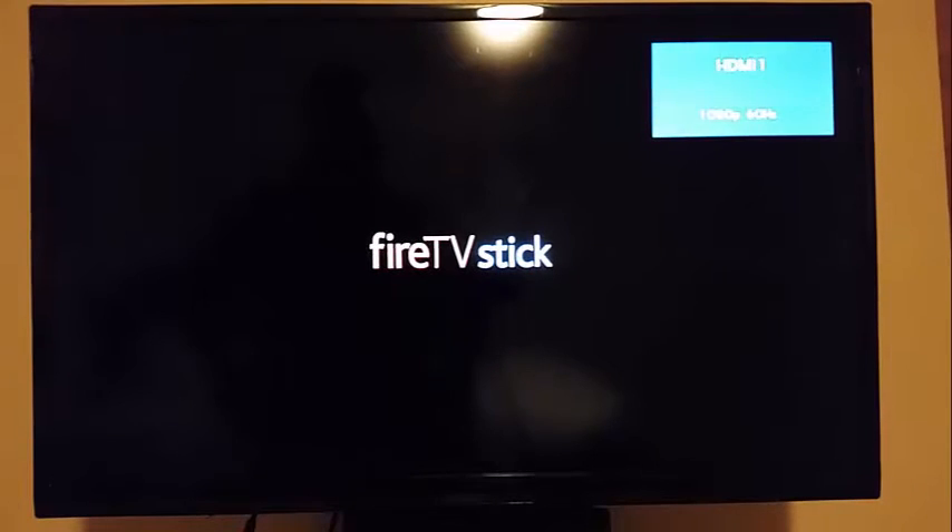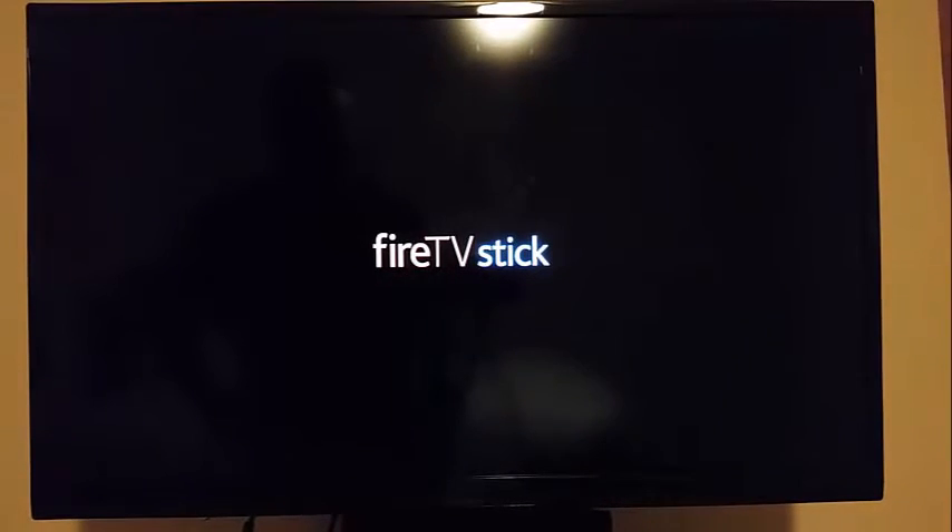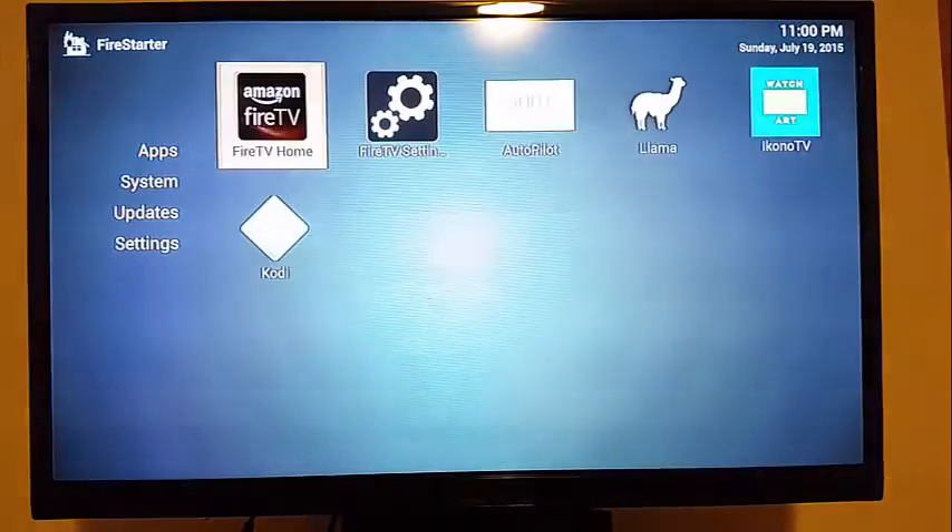This is Ryan with GameRoomSolutions.com. We have several guides on the website on how to put Kodi or XBMC onto a Fire TV stick or onto other devices and then configure them. But for some people they don't want to go to the trouble of figuring out how to sideload or use a computer. They just want one that's already configured, so we do sell those on the website.